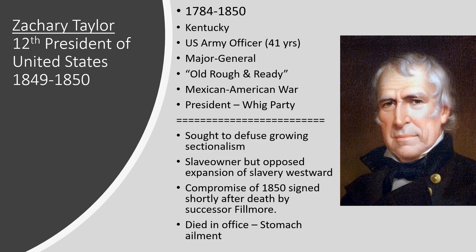During the short time he was president, one of his goals — perhaps his main goal — was to try to diffuse growing sectionalism, or division within the country, division between the North and South. He was a slave owner, but he did oppose the expansion of slavery westward. One of the big controversial issues at the time was what to do with the lands won during the Mexican-American War — what is today the southwest of the United States. There was a big debate about their entry into the Union and whether they would be slave or free, a heated debate that had the potential to pull the country apart.